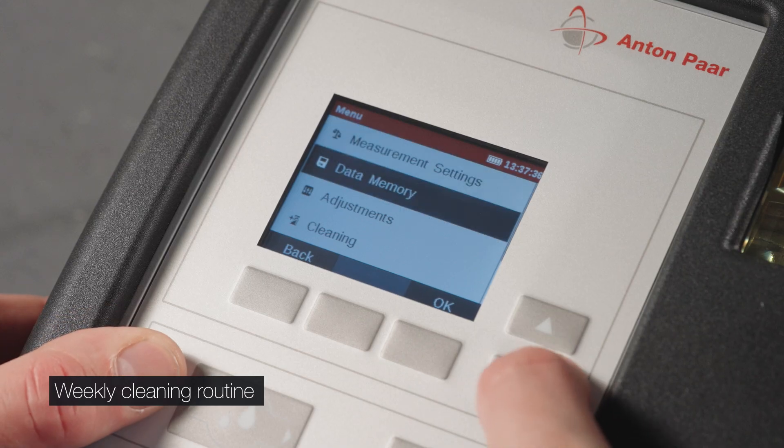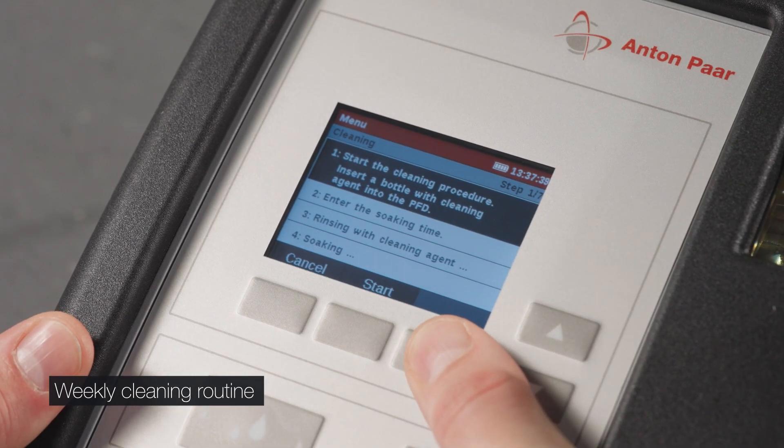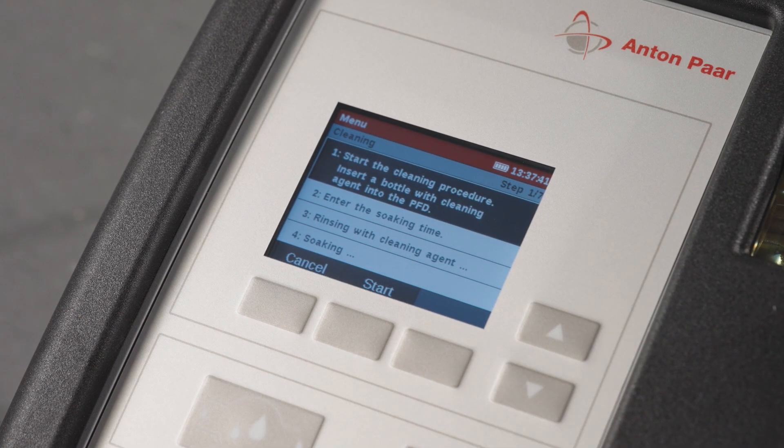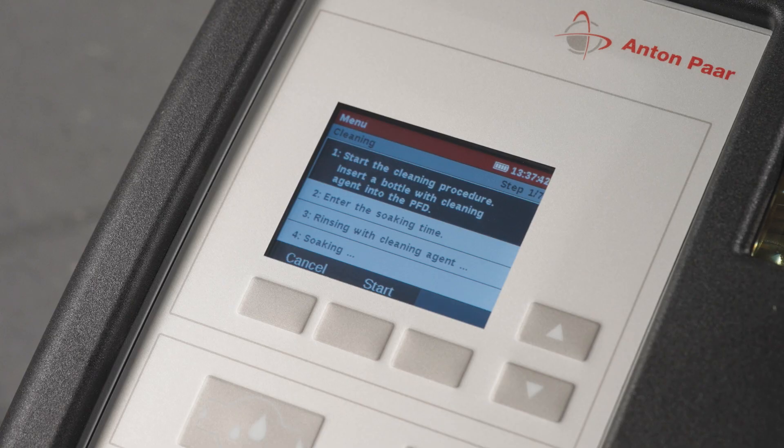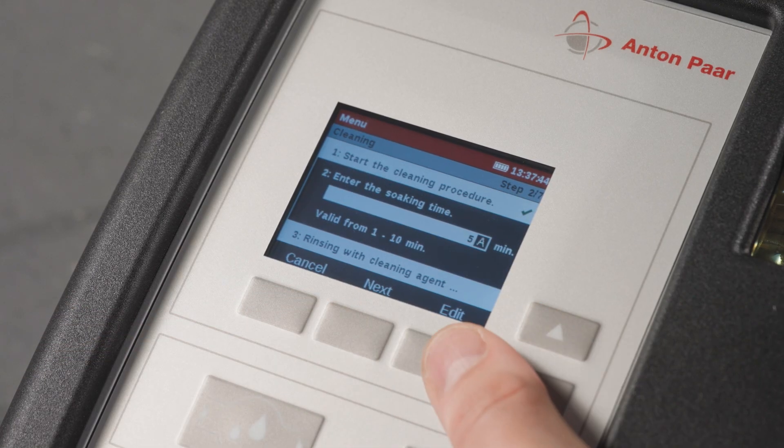Once a week, perform special chlorine-based cleaning using the cleaning function. Insert the bottle with the cleaning agent into the PFD Plus and activate it. Start the cleaning procedure and follow the guided wizard.